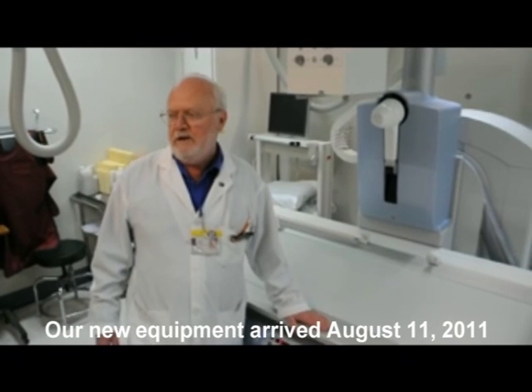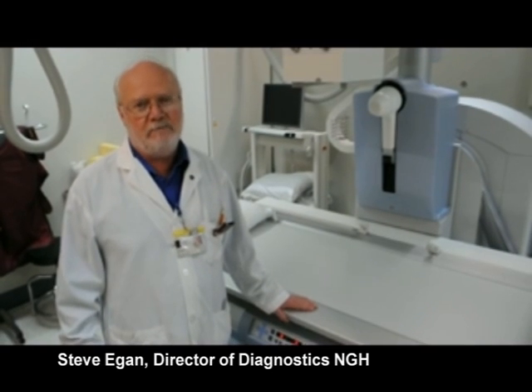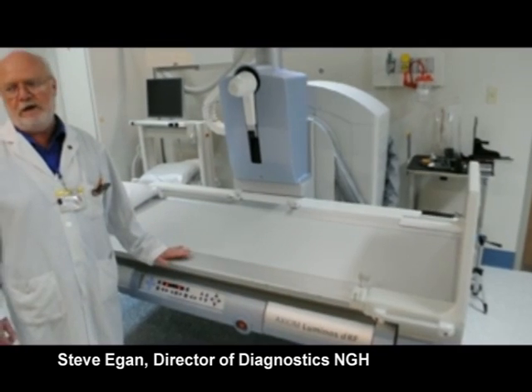Hi, I'm Steve Egan, Director of Diagnostic Imaging at Norfolk General Hospital. This is our new suite. This was a long process. First of all, we had to get the money from the community. Thank you so much from the entire Diagnostic Imaging Department — this was a long project.